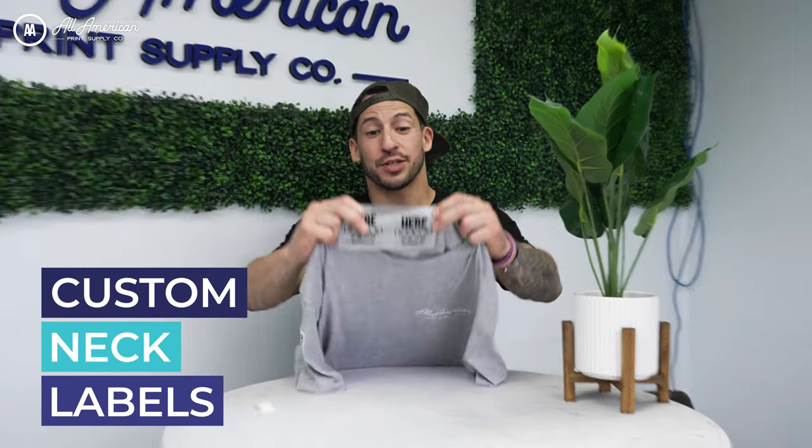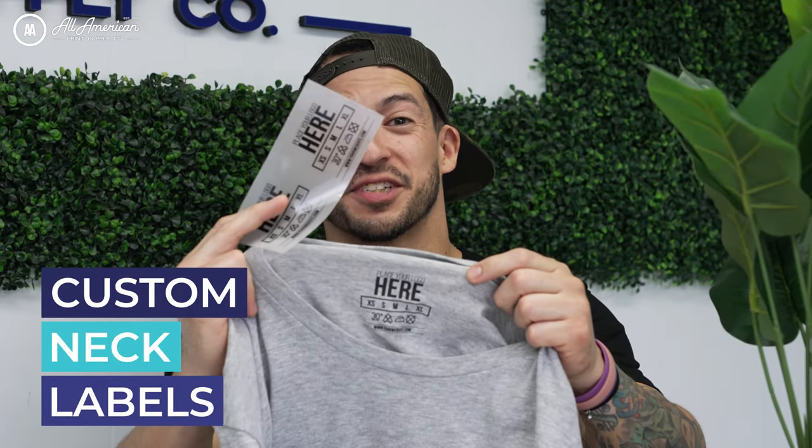We hope this crash course on custom neck labels gave you all the tools on how to execute this method with no hiccups. Graphics Pro Expo Magazine recently came out with an awesome article covering all the must-knows when it comes to custom neck labels — you can check that out in the description links below, along with all the different print methods such as direct to garment or DTF for your custom neck labels. If there are any questions we didn't get to, leave those in the comment section below. My name is Esteban, we're All American Print Supply — we'll see you on the next one.